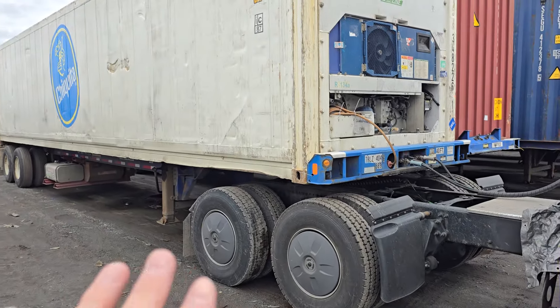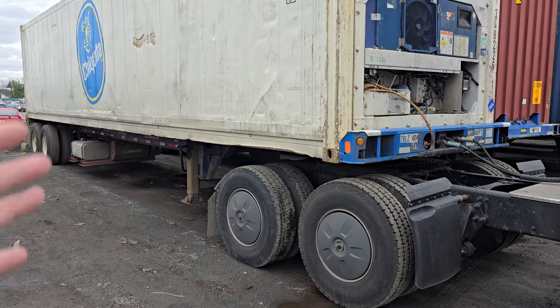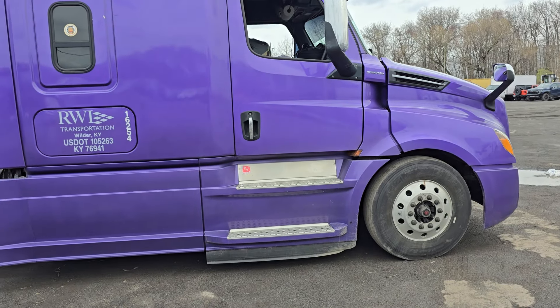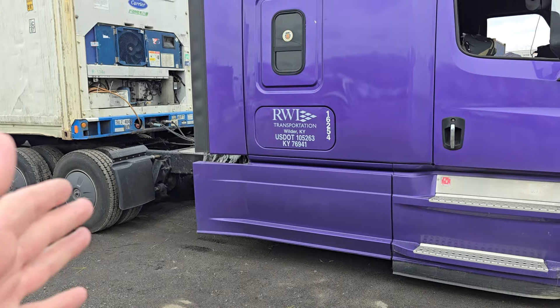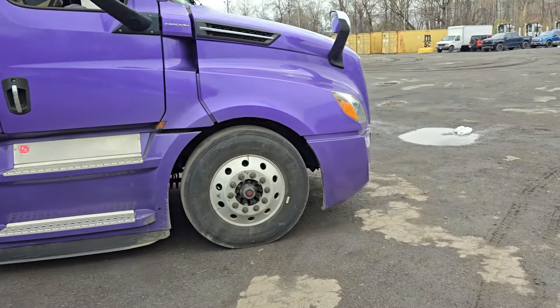I'm telling you, a 13-liter is not enough for containers. You can save your engine by using gears when going uphill — it's fine, you can use 13 liters if you want. But I want 15 liters. For containers, of course, a short frame, mid-size roof, and 116 Cascadia is better. That's what I want to tell you.